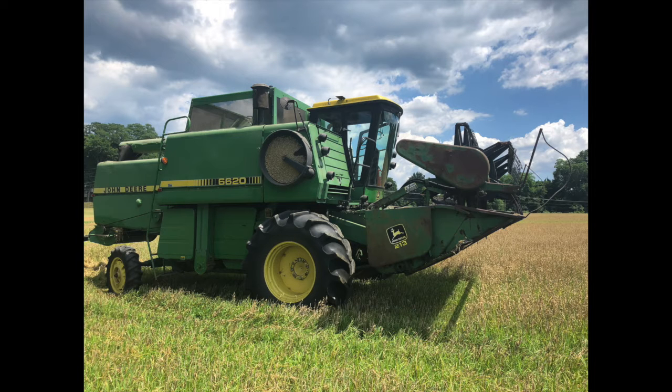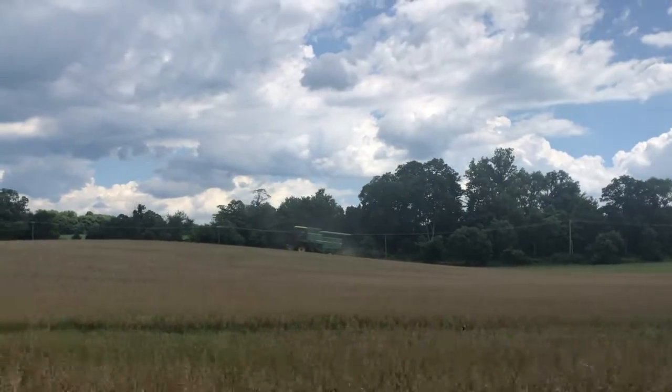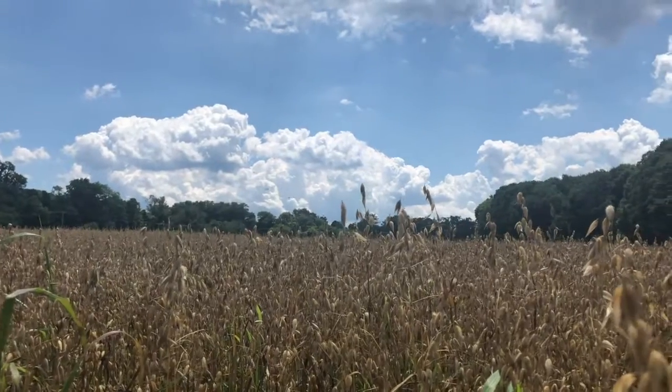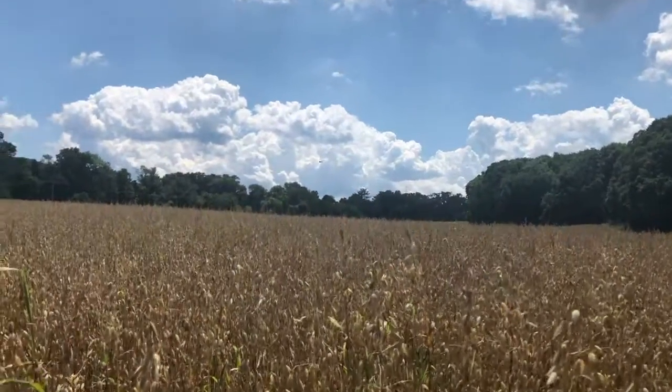When you think of a combine harvester, typically you'll picture a giant flat field out west. However, we can see them sporadically throughout our New England agricultural industry. Combining is meant to help us harvest grains, such as barley, oats, wheat, rye, and sometimes corn.